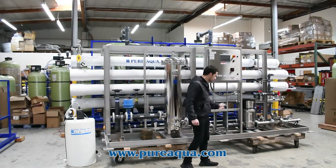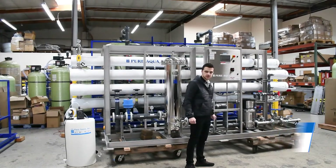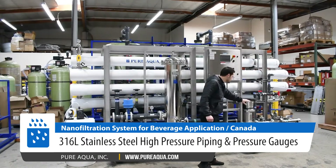Moving forward on the high-pressure side of the application, we're utilizing a Grundfos CRN pump with stainless steel 316 electro-polished piping with the required gauges.